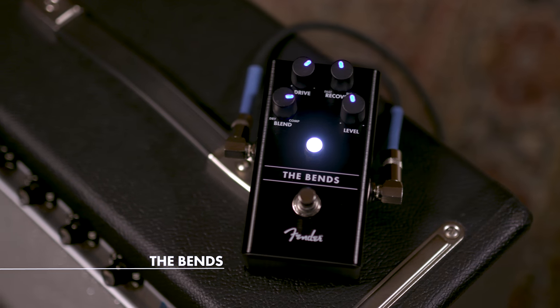Hi, I'm Stan Cody. I'm a product designer at Fender. And I'm Rick Hines, the amp guy at Fender. And we're here today to talk about the Benz Compressor Pedal.